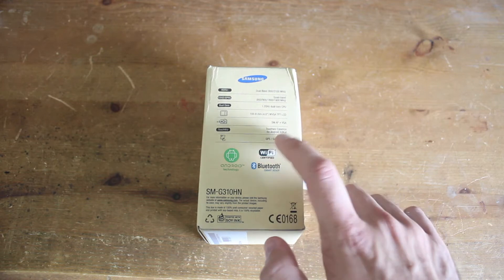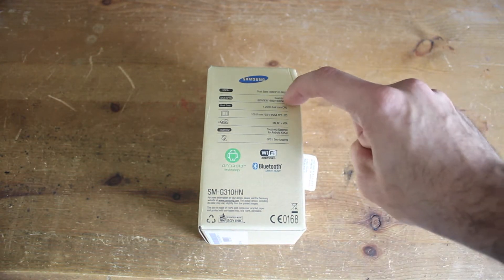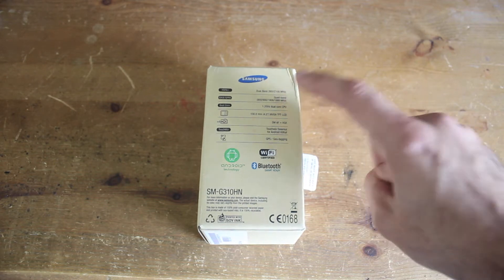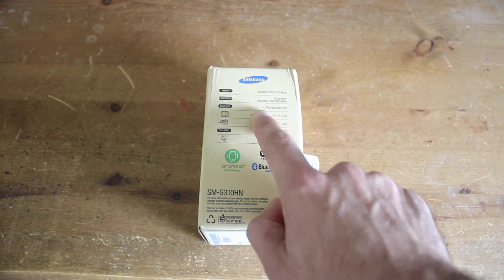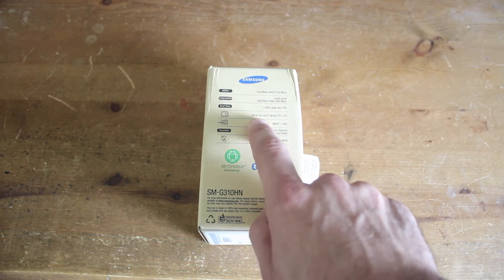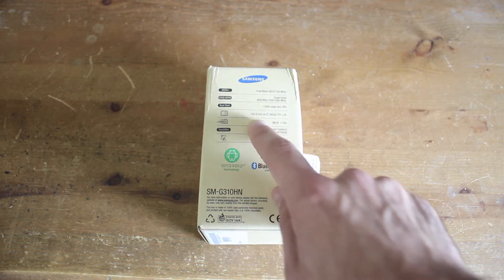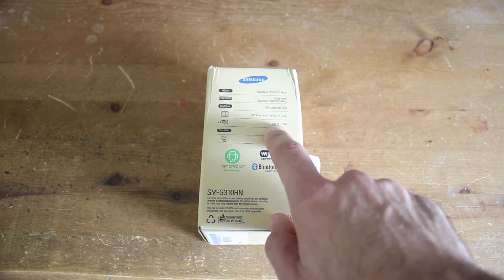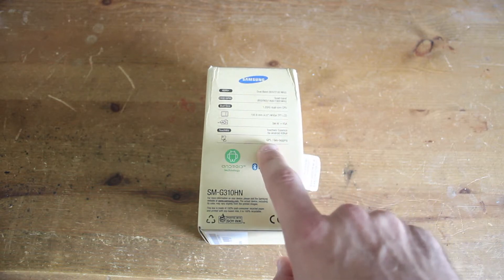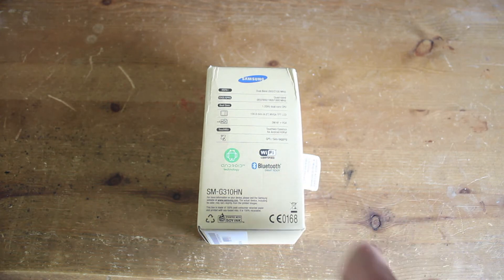On the side here you've got all the specifications. It tells us that it's dual band, quad band, which means it's going to have 3G — no 4G though on this one. It has a 1.2GHz dual core processor, a 4 inch TFT LCD screen, which is quite a good size for a phone. We've got a 5 megapixel camera with VGA, and then Android KitKat, GPS, WiFi, and Bluetooth.